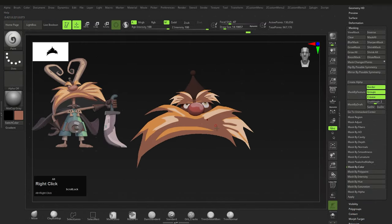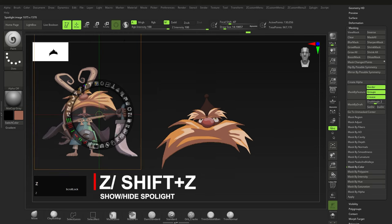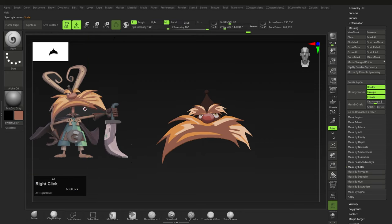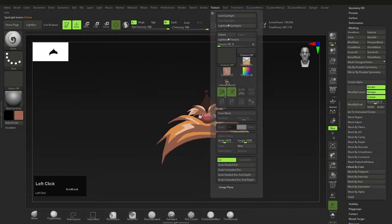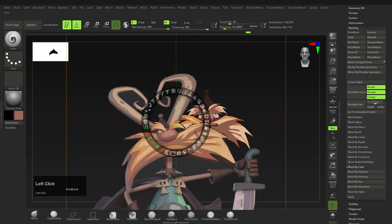A quick tip on using images in ZBrush: press Z to bring up Spotlight and Shift+Z to hide it. To import an image, go to Texture > Import and import from wherever — it'll show up there. Then click on the image and click Add to Spotlight. You can add as many images as you want and scale them.